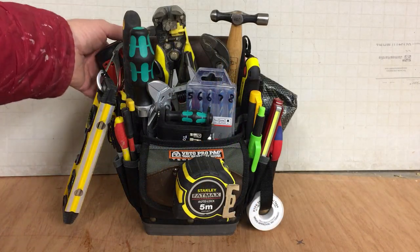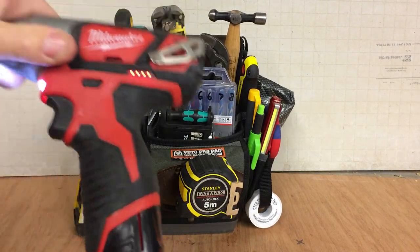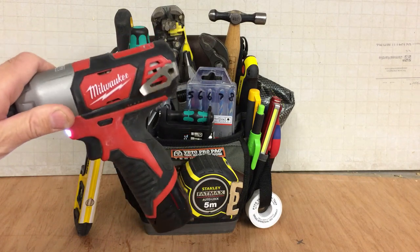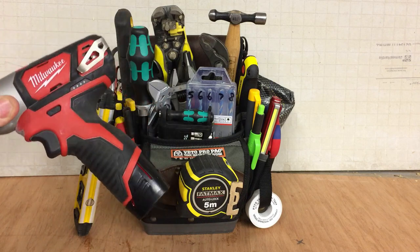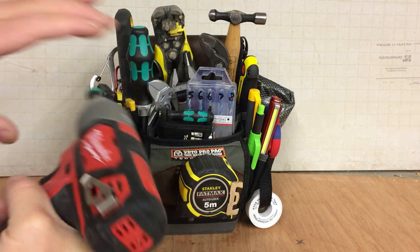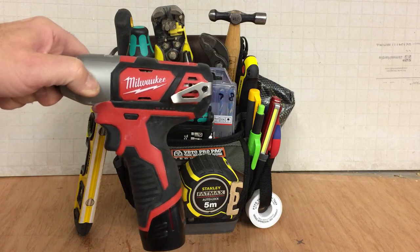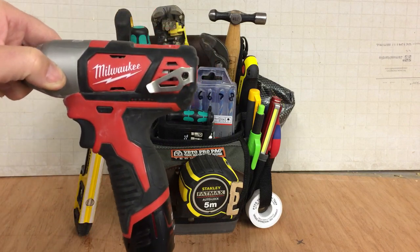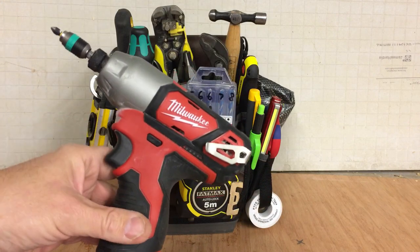Okay, so first off we've got the Impact Driver. This is from the TechXL at the moment, but I'll probably still use the same impact and just buy another one and hook it onto this bag, because I need it. It's the 10.8 version, the small version — it's handy. I'm actually growing to like this. The first couple of videos I didn't like it, I think it was just because I was used to the feel of the DeWalt — all the tools I have are DeWalt — but this is actually a nice little tool. Growing to like it. So: Milwaukee Impact.